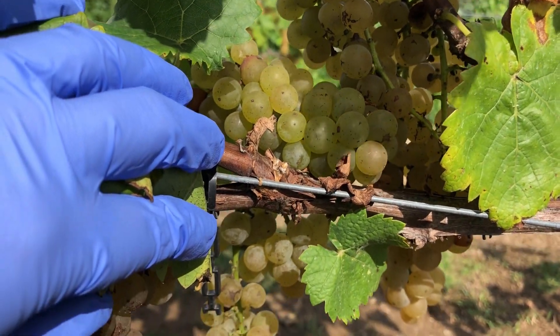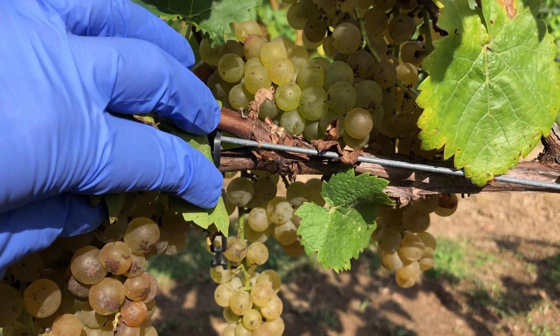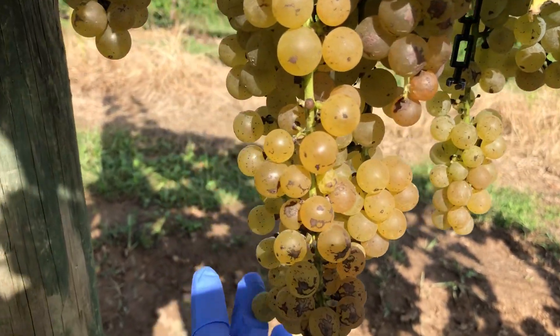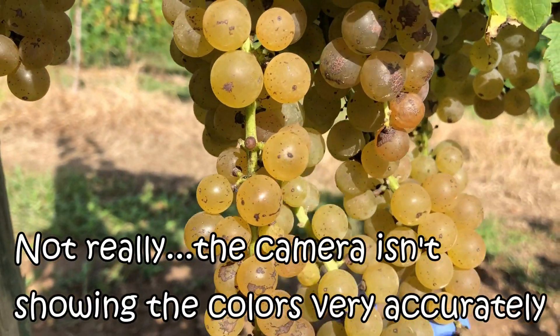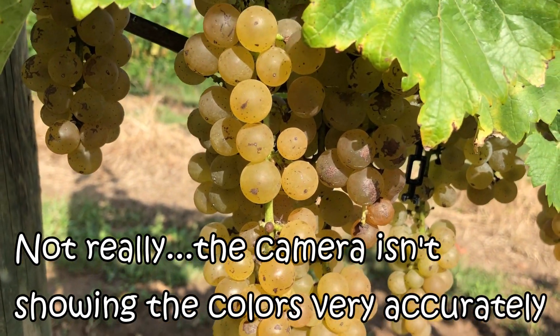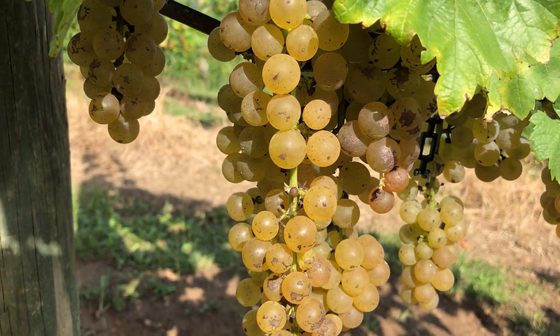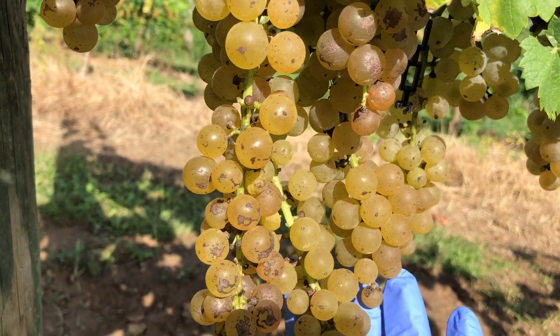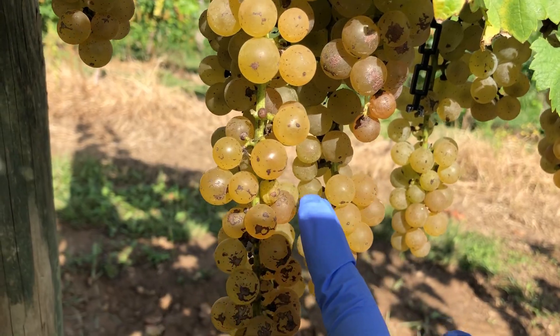If you compare the color of these grapes to the color of the grapes below them, can you see how much more golden these ones are? Even here is a good comparison — these are lighter, these are darker, taking on even almost a reddish hue. So these are not quite as ripe.